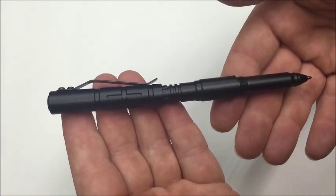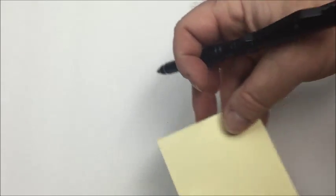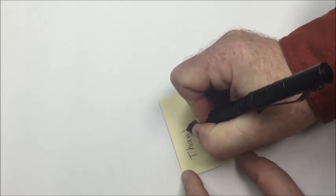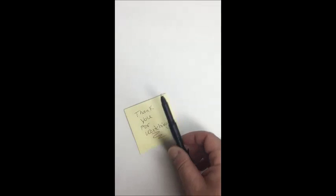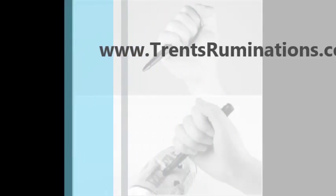With sexual assaults on campuses and in major cities at an all-time high and gun-free zones popping up virtually everywhere, you cannot afford to be without this highly effective yet non-lethal self-defense tool. So just fill out the form next to this video and follow the simple directions to receive this great Tactical Survival Pen for free.